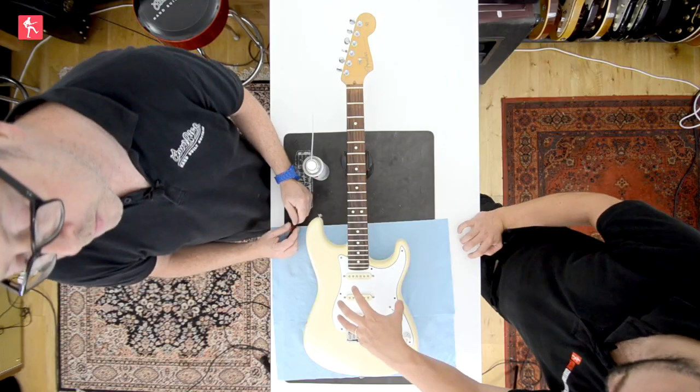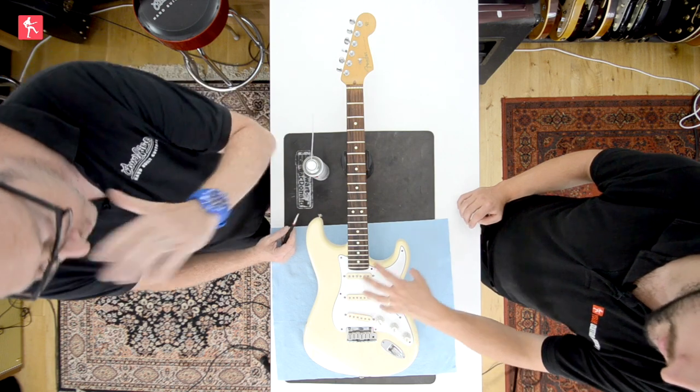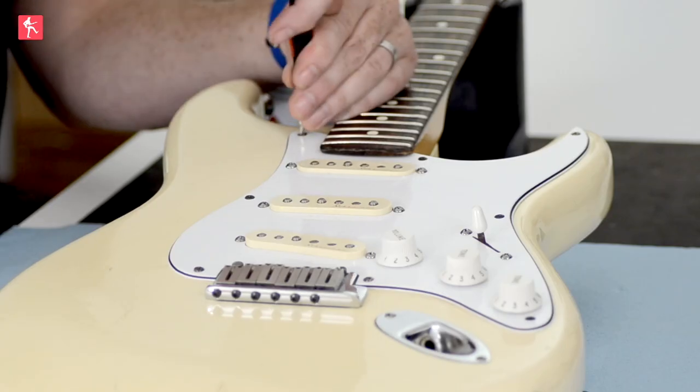It's interesting to note that the reason everything is on the control plate is as much a manufacturing feature as a design one - they're able to load the plate up, plunk it in, and bolt it together. Fender guitars, that's essentially what they are in many ways, with the bolt-on neck and the scratch plate. Should we get in there? Let's get the scratch plate off.